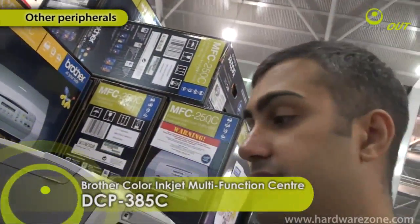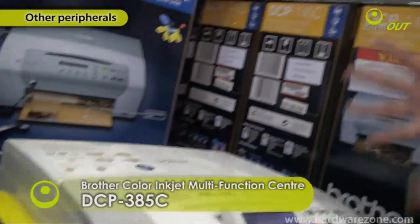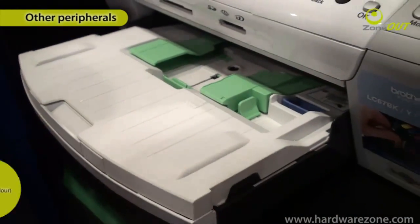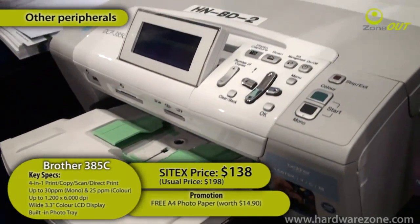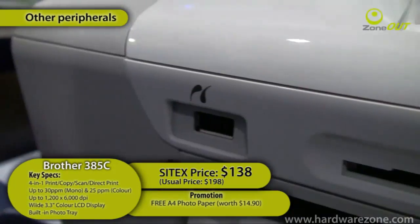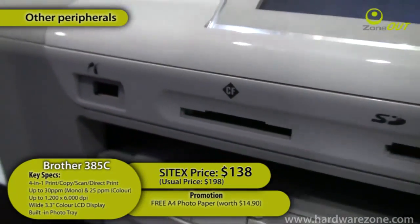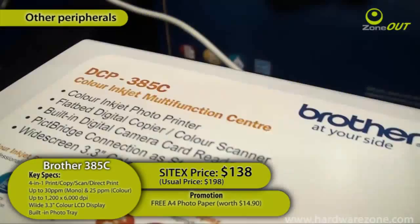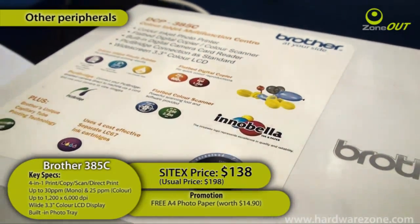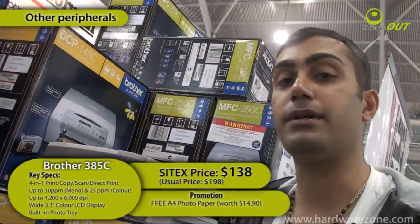This is the Brother DCP-385C, the all-in-one color inkjet multifunction center. What's really cool about this is that it has a 3.3-inch widescreen color LCD. It's a flatbed digital copier plus color scanner with built-in digital card readers. It's retailing for a very affordable price of $138 and comes with a USB cable and A4 ream of paper.